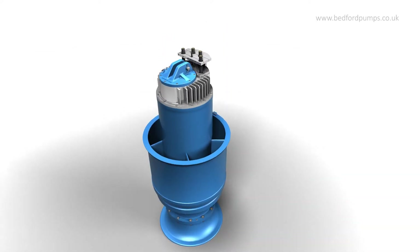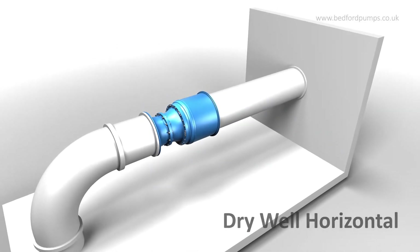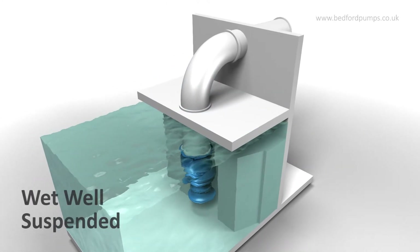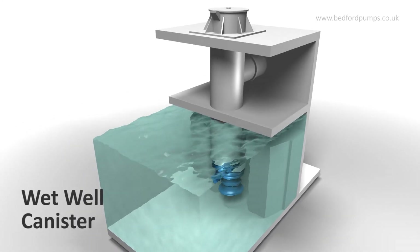The pumps are extremely flexible and can be used in a wide range of configurations including dry well horizontal, dry well vertical, wet well suspended and wet well canister.